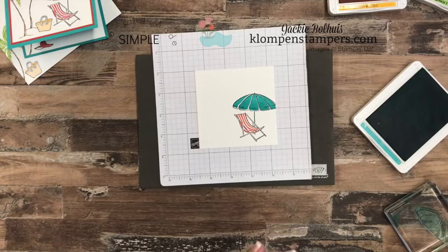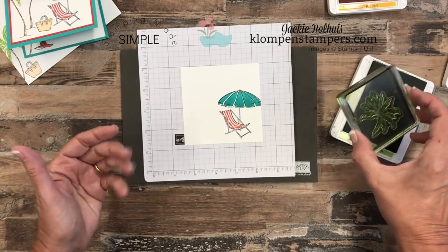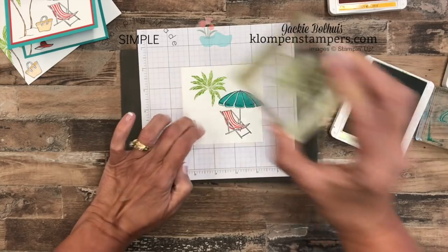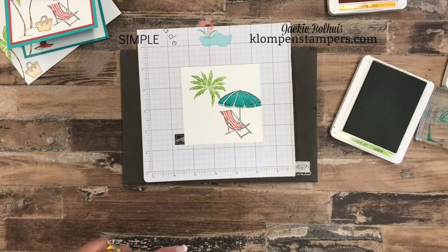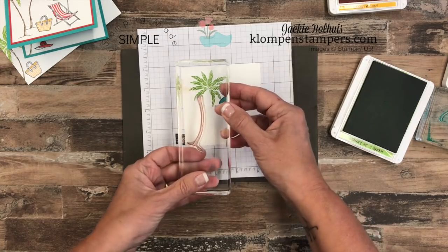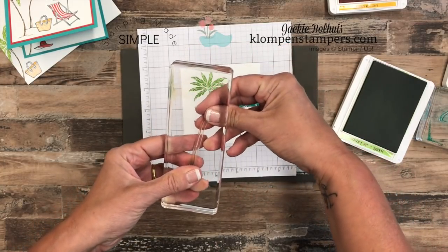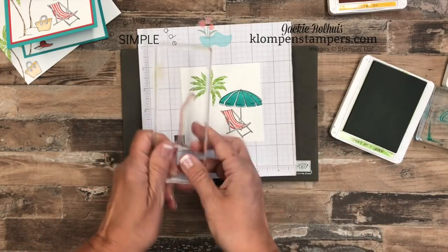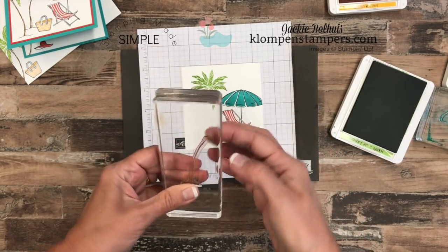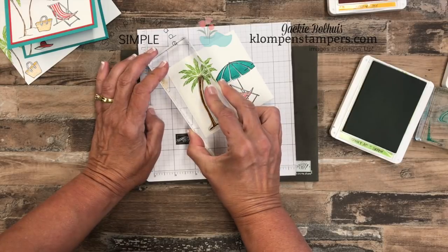Now let's put some palm trees. For this one we're using Granny Apple Green. I played around with these stamps a bit to figure out the best order to create a beach scene, and I decided to put the palm part first. What's really cool about this — because it's photopolymer and it's so skinny — I can actually bend the stamp however I want. So I'll bend this one off to the side a little bit, even more of a bend. You can shape these however you want. Then we take Soft Suede and ink that up and stamp our palm tree right there.